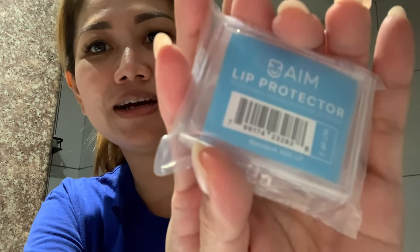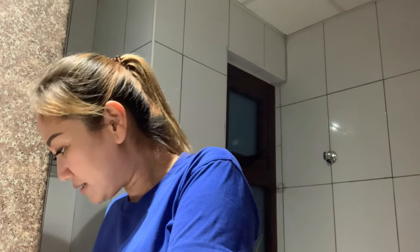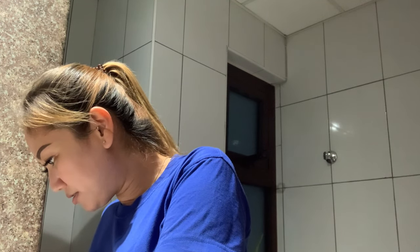I ordered two so that I have extra, and it comes with a case. The name is AIM Lip Protector — this is the brand. It has a set of two already: one for upper and one for lower teeth. According to the description of the seller, it will fit any standard shape of oral dental appliance because it's a dental one.